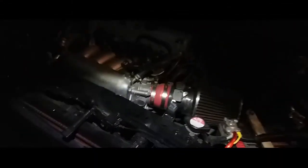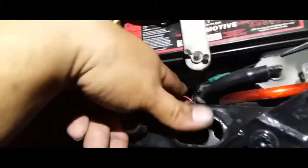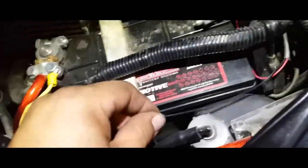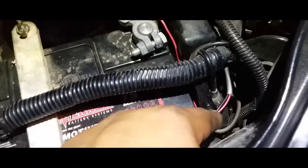Hey YouTube, making a quick video of how I'm wiring up the LED lights. I went ahead and put a little fuse holder here, hooked it up to the battery, hooked it up to the LED cables, and then this one's going to the ground.